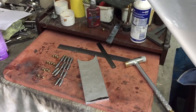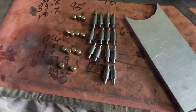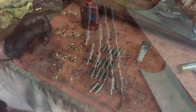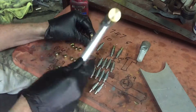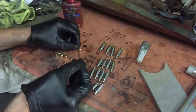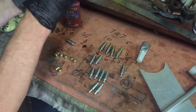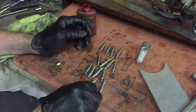A considerable time later and I've got 14 posts and 14 caps done, so time to glue the caps on. I may as well admit right now none of them are exactly the same, but this is just a toy and I'm only a backyard bodger, so it'll be fine.